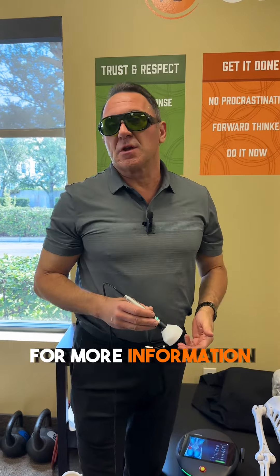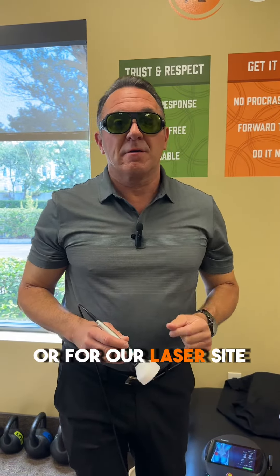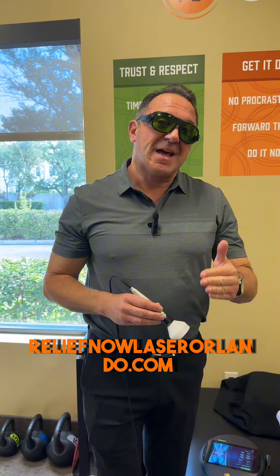For more information, you can go to orangewellness.com or for our laser site, reliefnowlaserorlando.com. Thank you.